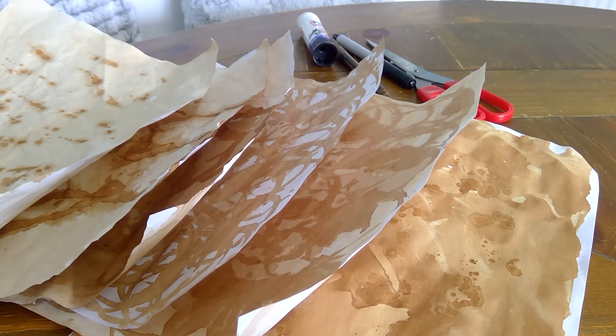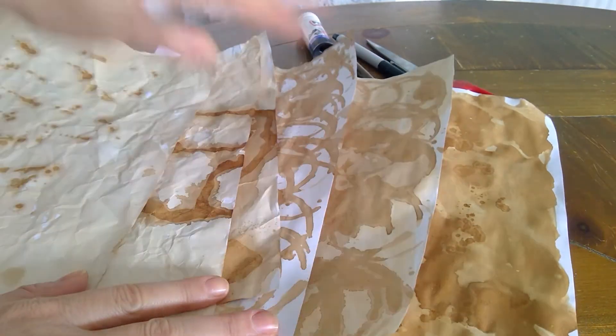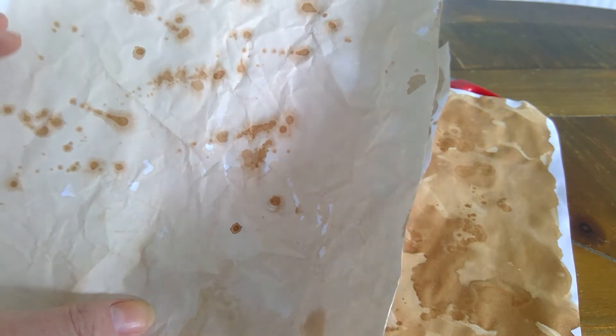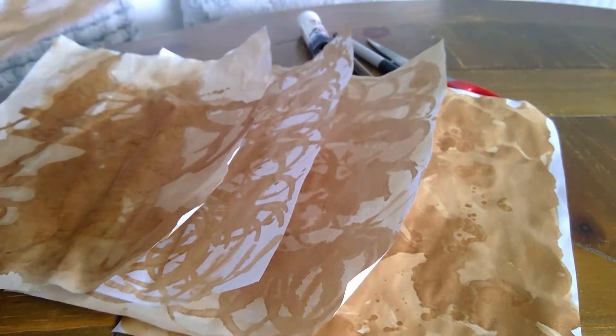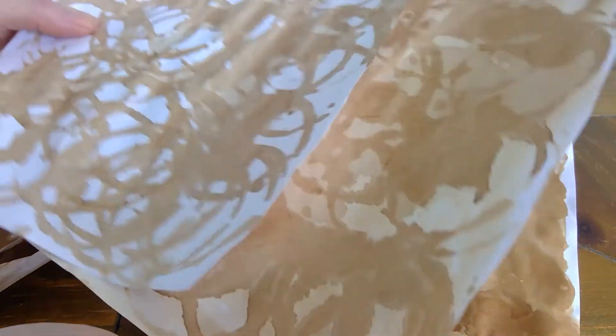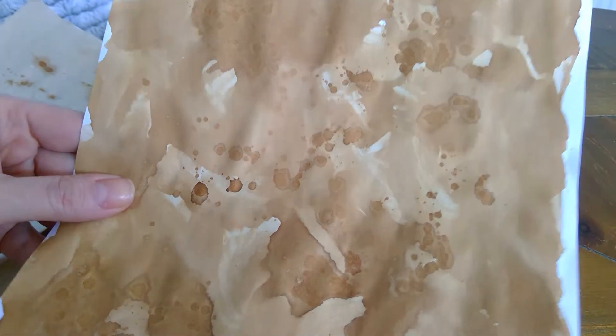This is a short video on how to create a rust collage. We've used coffee at different stages to create a textured background - a very light wash of coffee with some splattered sections, a light coffee background with some drips, a coffee cup dipped in a saucer of coffee to create a rounded effect, and the last one is quite dark coffee with a little bit of splatter on top.